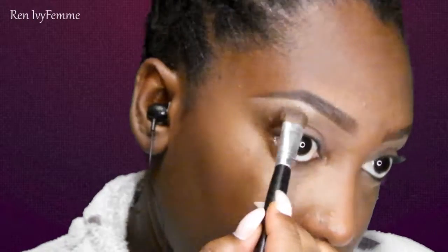Going into Makeup Geek Frappe, I'm going to put that all over the lid just to set the primer. Then I'm going to take Beaches and Cream as my highlight — my absolute favorite highlight. All the shades I'm going to be using are matte.